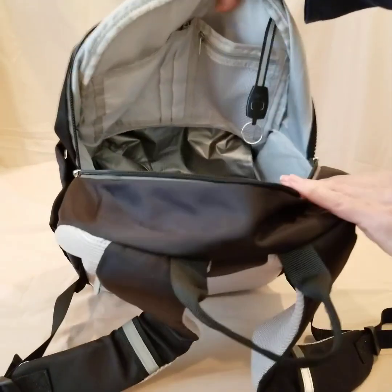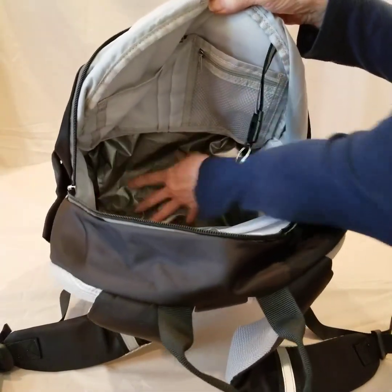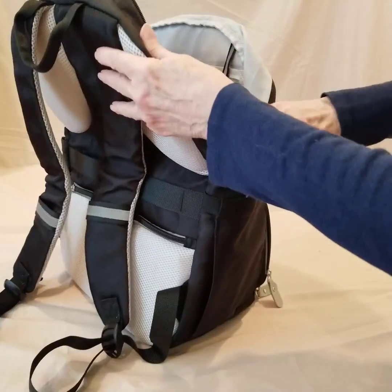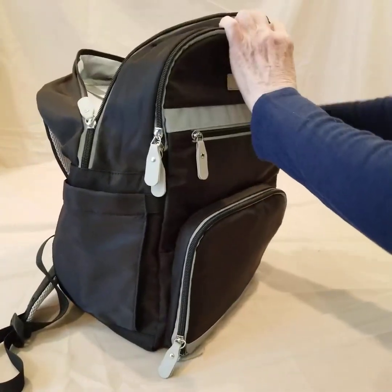The bag itself is very roomy. Keep in mind, if you use the bottom section and have things that extend into the bag, you're not going to have the full depth, but there are still lots of possibilities depending on how you use this particular product.